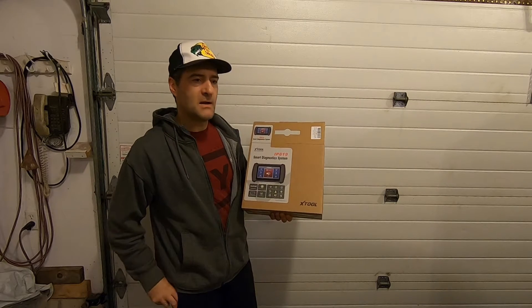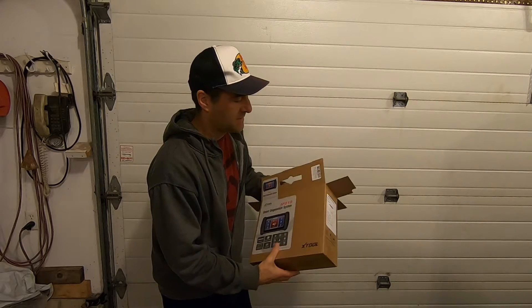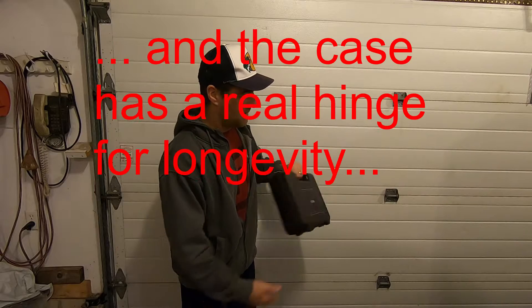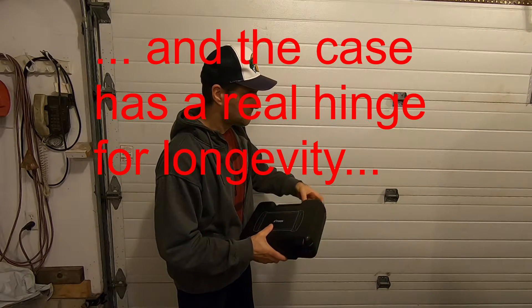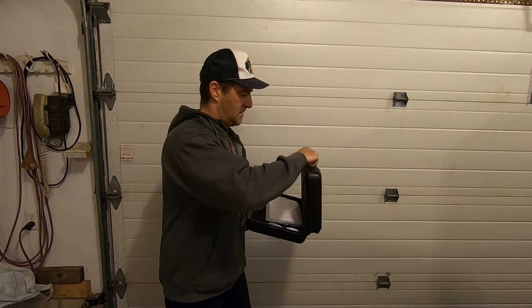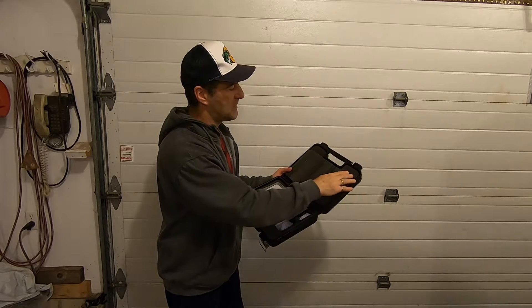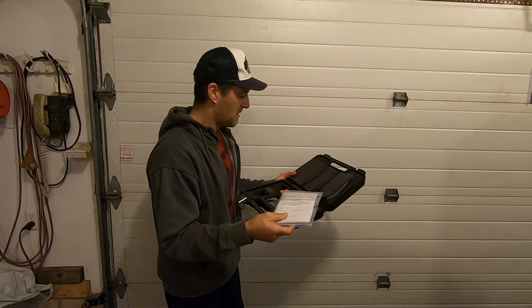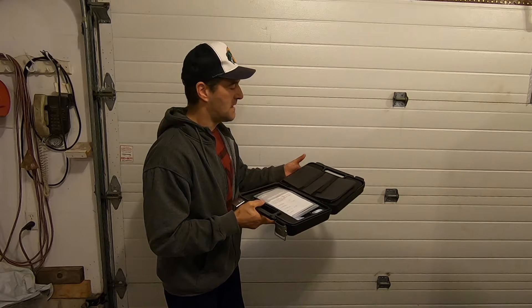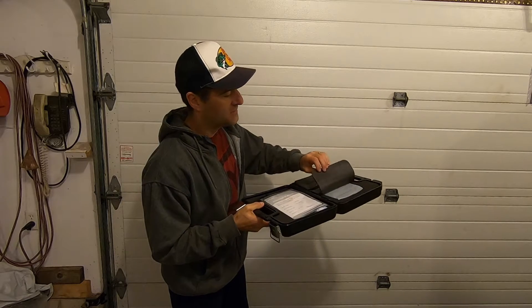It came in a larger box with packing foam and it comes in a handy case — pretty much the exact same case as the D7, but this one's black. I can already see an improvement over the D7 case: there are Velcro straps to hold the actual tool in place. With the D7, I had to hold the tool in the top case and kind of close them together. With the Velcro, I won't have to do that anymore — nice touch.